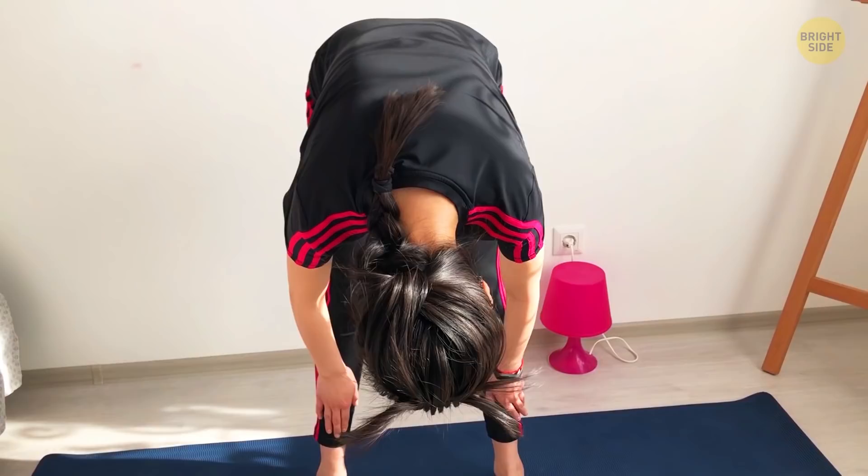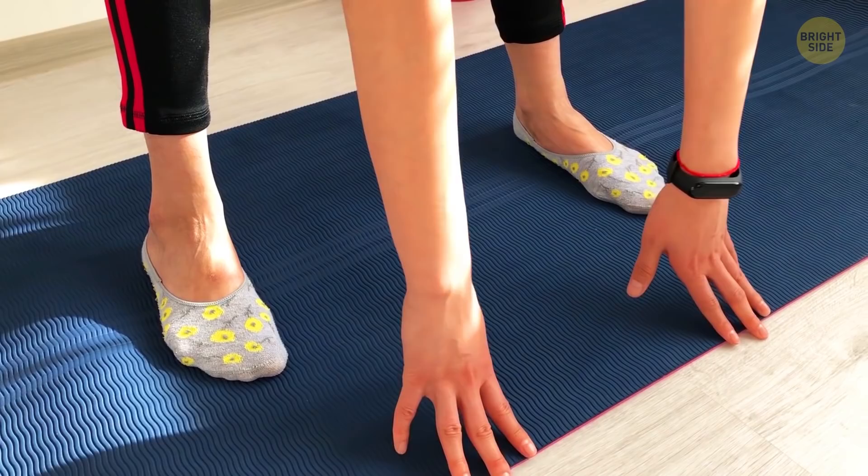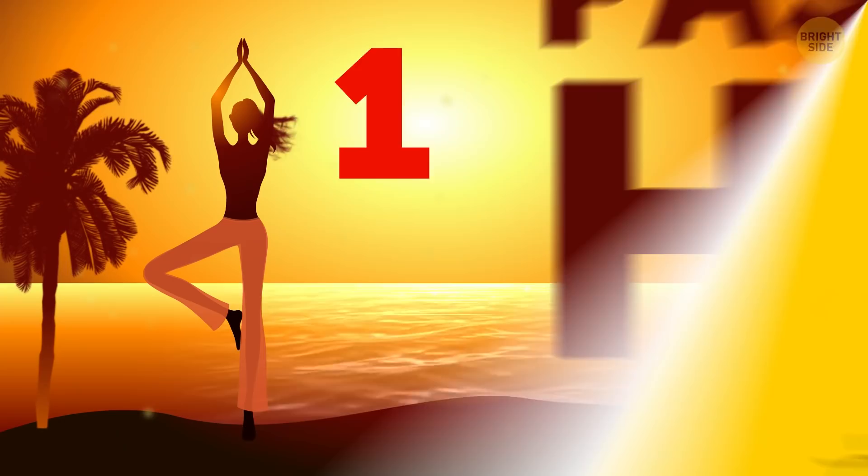If you're not used to stretching or have weaker muscles, you may not have been able to get down too far — but that's okay. After doing many of these stretches over a longer period of time, you'll notice that you become more flexible and in turn have less pain.